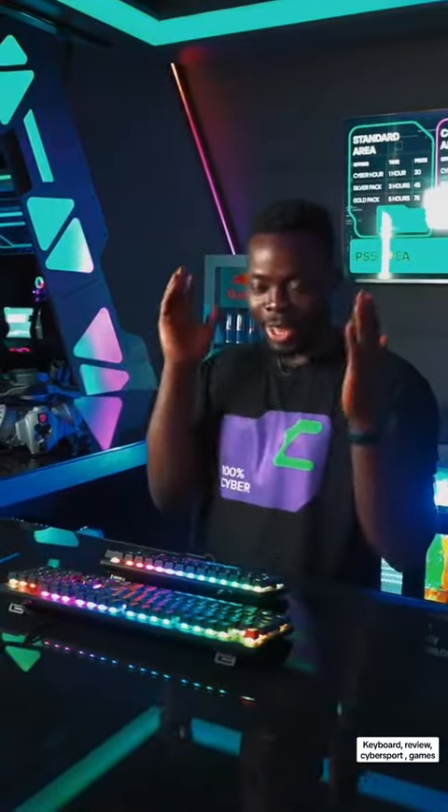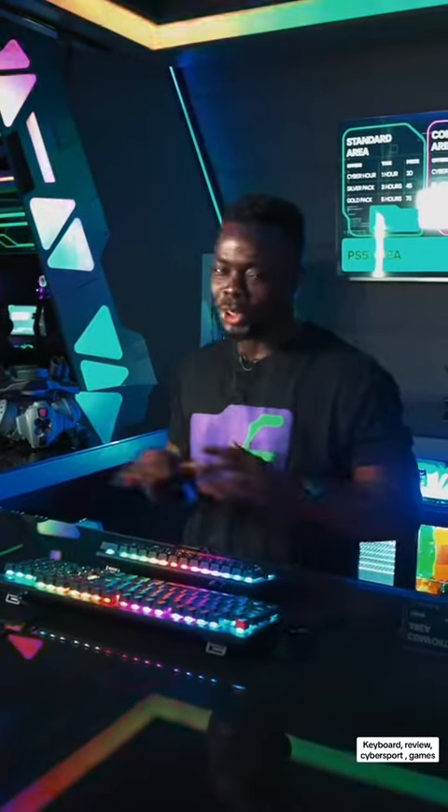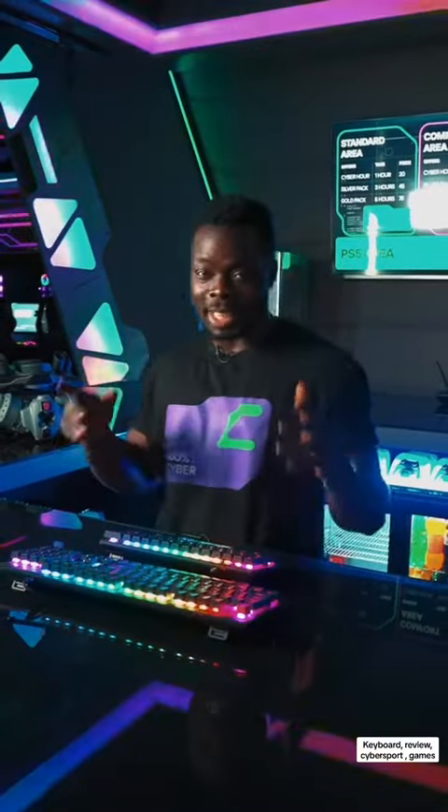If you want to enjoy your time in True Gamers, you need to visit our club. Enjoy your time with the keyboards and I bet you are going to love it. If you want to enjoy yourself, visit our club for the best experience. Thank you.